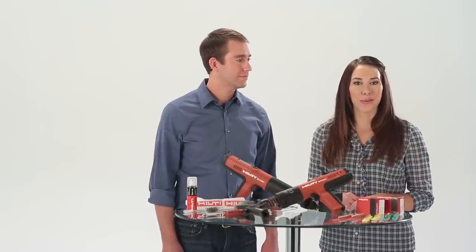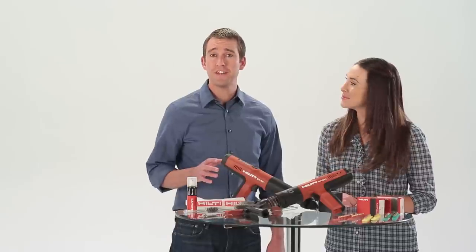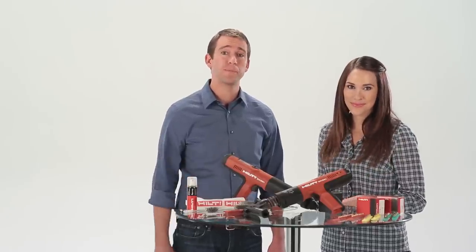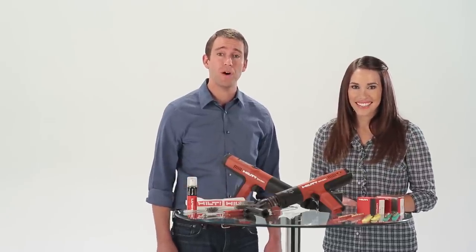Keeping your Hilti powder actuated tool clean and well maintained is key to ensuring the best performance possible when using your tool. In this video we will show you how to properly disassemble, clean, and reassemble the Hilti DX351.